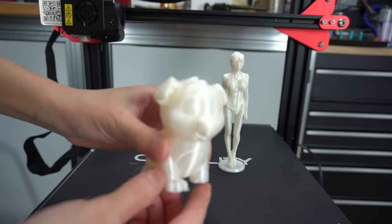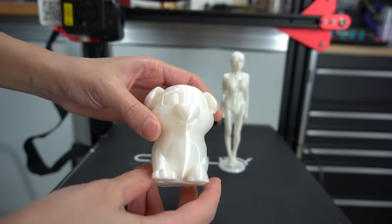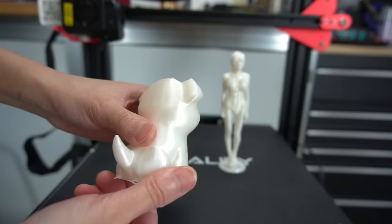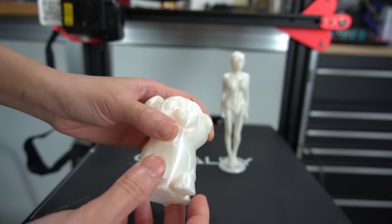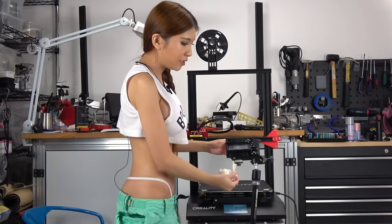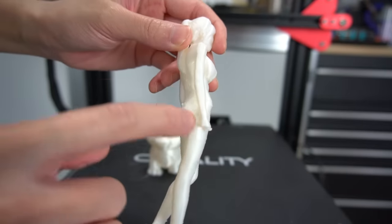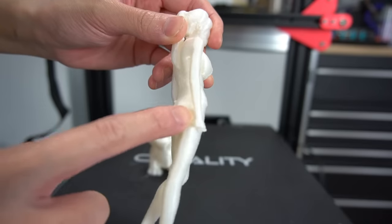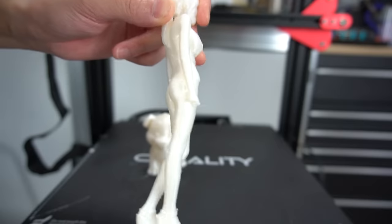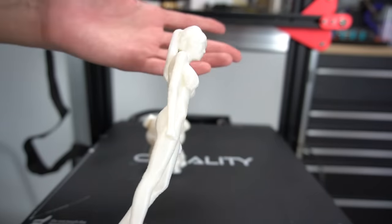Okay, that looks nice — a few artifacts, but I can already see which settings need to be tweaked. Overall, impressive for a first print. Here's a 3D body scan I have made. I accidentally broke the hand while I was removing the support — it is a very delicate, very tricky print, but it is not the printer's fault, it was just me being clumsy.